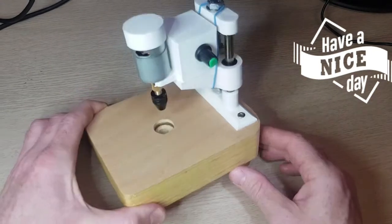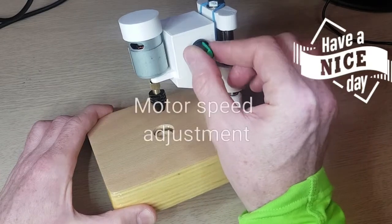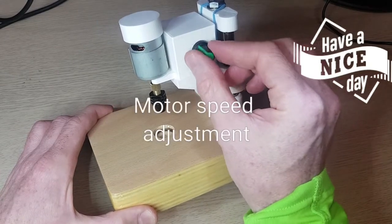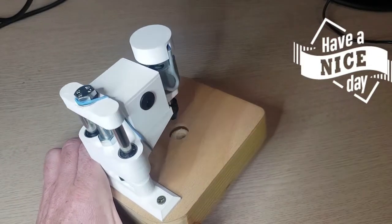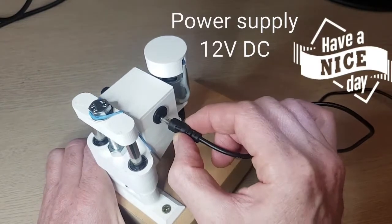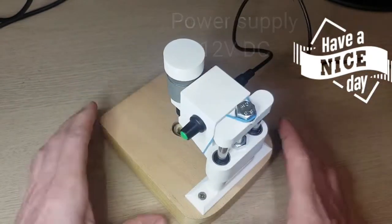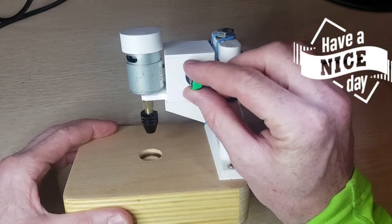I can turn on the machine and adjust the speed of the motor just like that. Power is connected with this connector just like that. And now I can turn on the machine just like that.